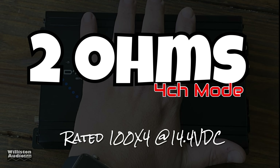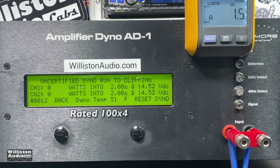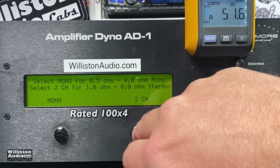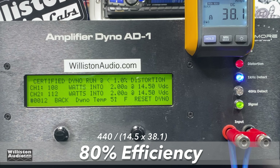Next up, two ohms, four-channel mode — rated 100 watts by four. Measuring two of the four channels with the other two on two-ohm resistors. We're getting right at 110 watts — 108 and 112 averaged. People may ask about the channel difference, but it's very rare to see amps give exactly the same power, and two watts difference at 100 is about 2% — you'll never hear it. At uncertified and dynamic testing, this amp has reserve power: 129 watts per channel at 14.44 volts. Efficiency at two ohms in four-channel mode measured 80% — better than many Class D amps we've tested.